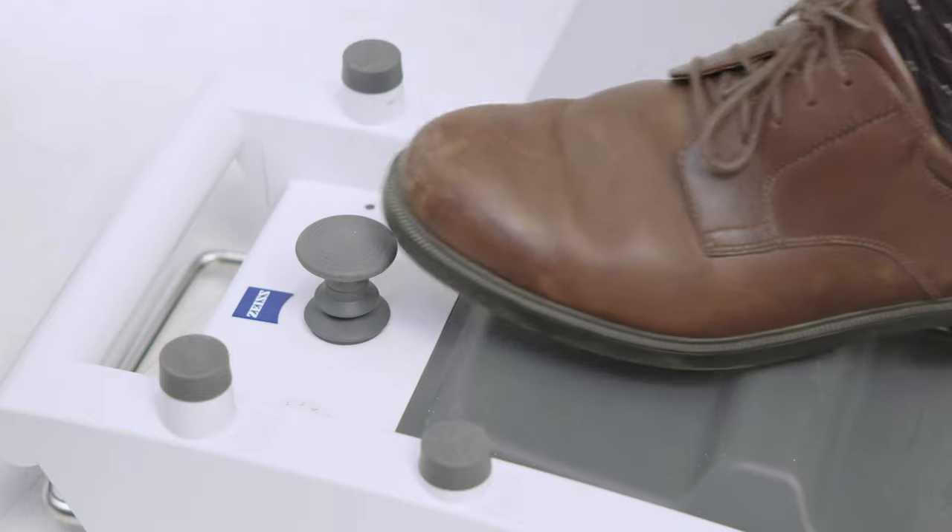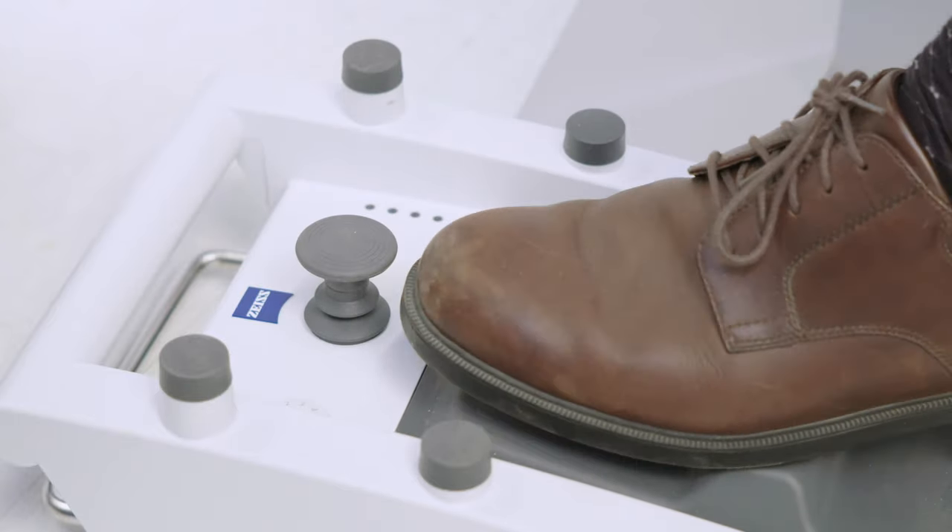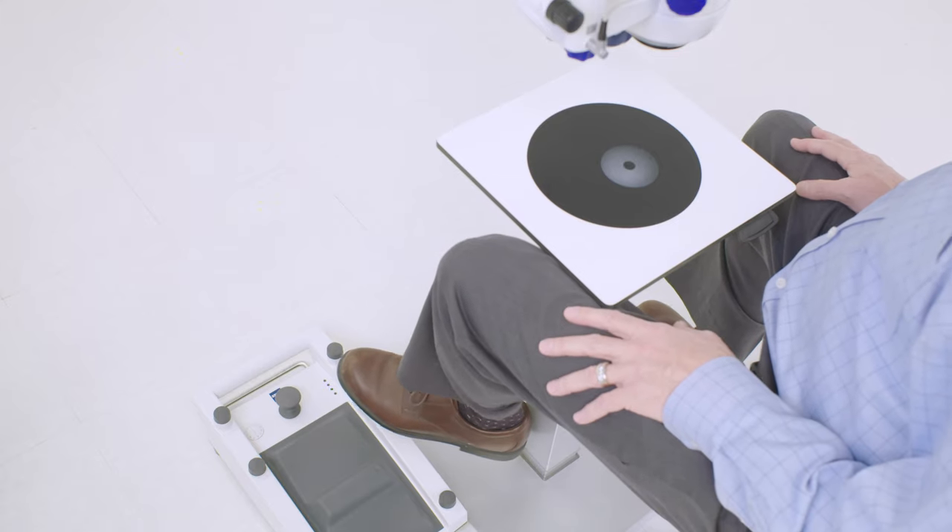Use the joystick on the foot control panel to move the XY on the microscope as well as change the focus, zoom, light on and off, and brightness.